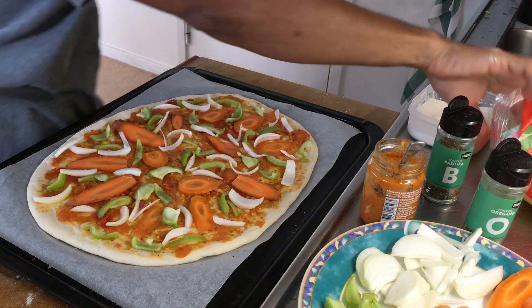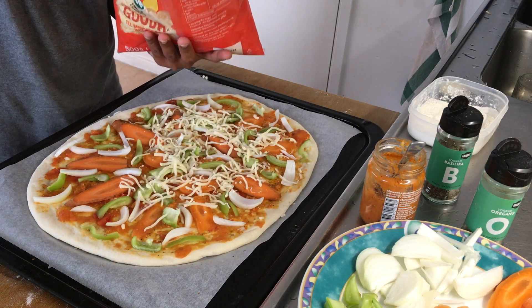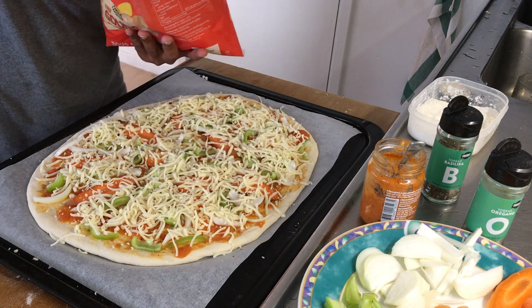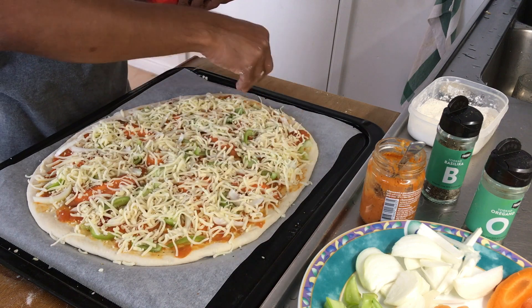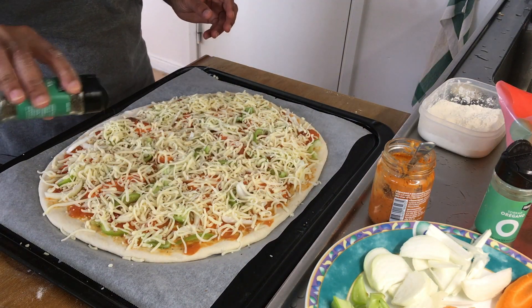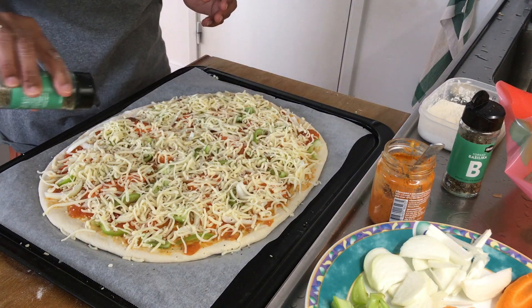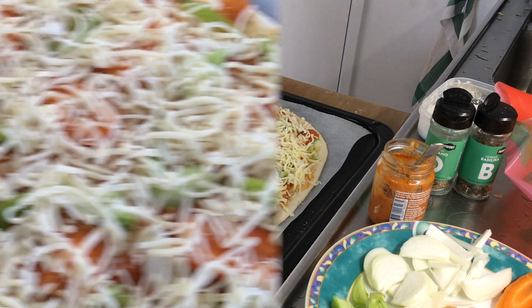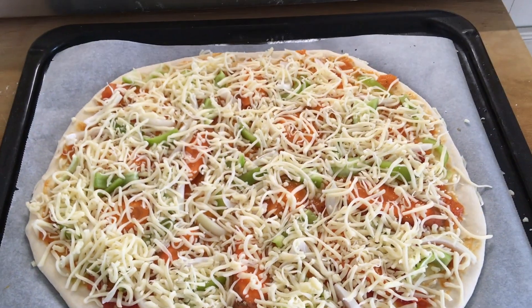The next layer is going to be grated cheese. Spread the cheese uniformly on the pizza. I am using 500 grams of cheese for 3 pizzas, so around 150 plus grams on each one. Add some more basil, oregano and some crushed red chilies. Colorful pizza is ready to be baked.